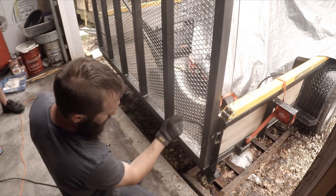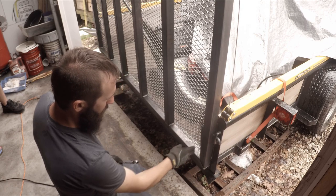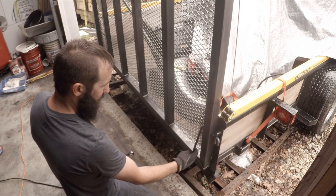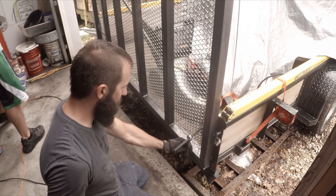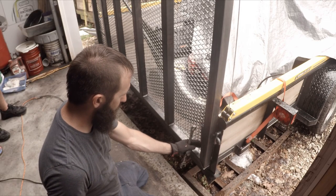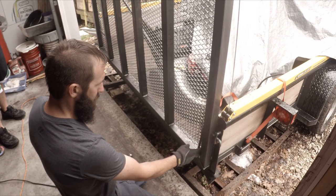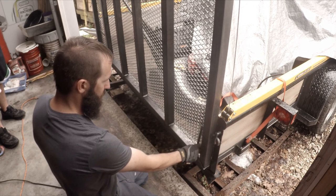Oh, look at how awesome that is! That's what the other one had — a head pin right there. That way it slides into one pocket. Bend it out a little — yeah, that's what the other one had.